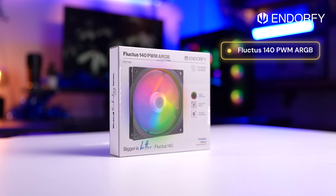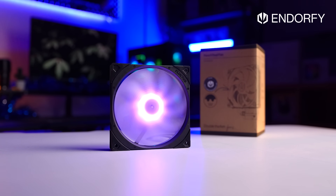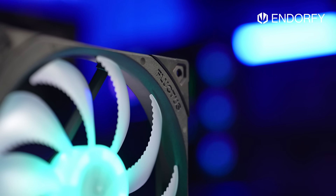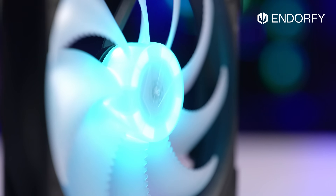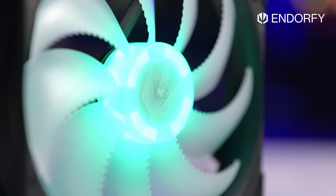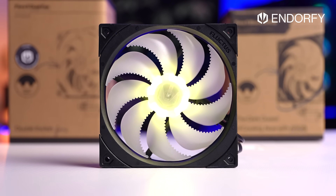We'd also like to thank Endorphy, creators of the award-winning Fluctus fans available in both 120 and 140 millimeters. These high-performance fans are designed to move air efficiently in dense spaces with focused airflow and reduced noise — perfect for CPU coolers, power supplies, PC cases and more. To learn more, please click the links in the video description.